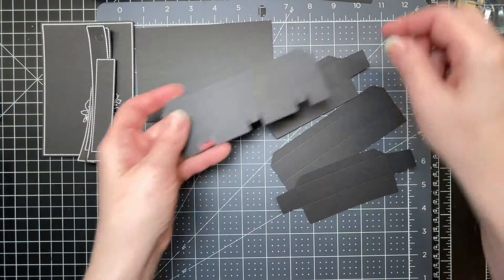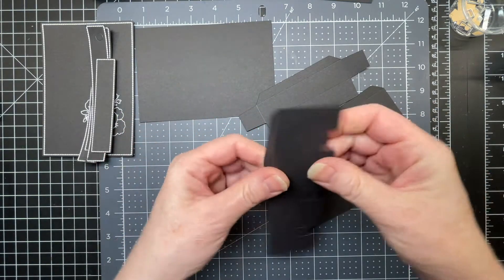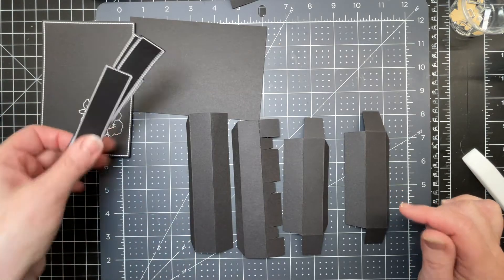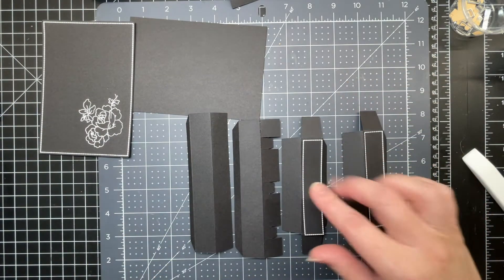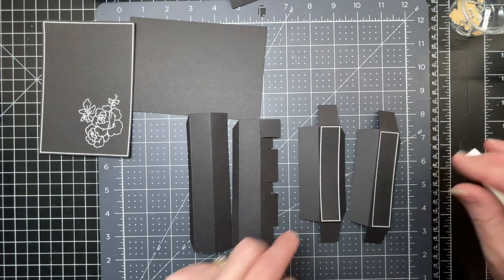I have four pieces with score lines on them, and I'm just going to fold down on all these score lines. Folding down on the score lines makes it a lot more obvious where to place my decorative pieces. I'm just going to glue them down, trying to maintain an even border all the way around between those score lines.